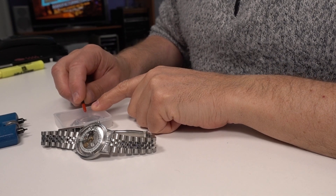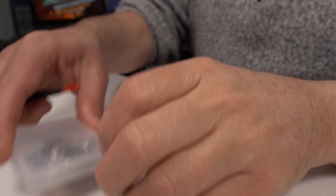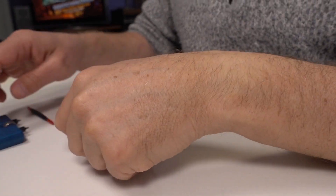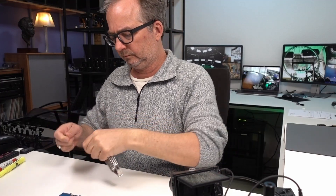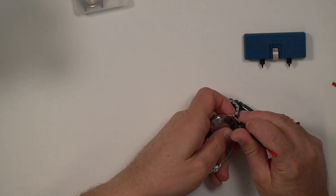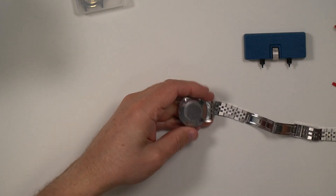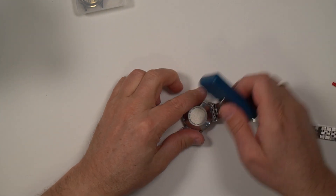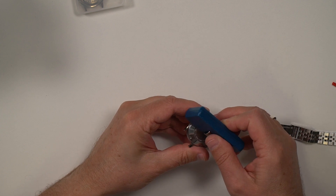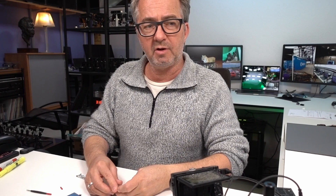Here's the other watch I borrowed pieces from — you can see that black plate is chrome on this one. The other thing about this watch is it has a terabyte of memory.